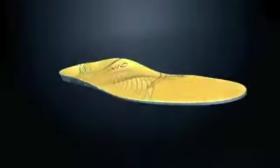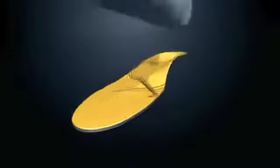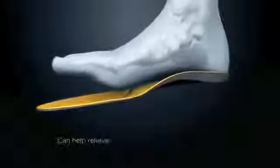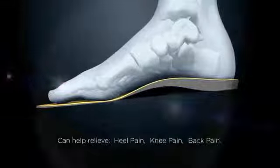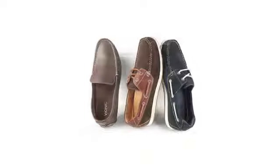OrthoHeal orthotic technology lifts the arch and helps support and realign the feet, which often provides relief from common aches and pains associated with overpronation. This technology is available in our orthotics and is built right into all of our footwear.